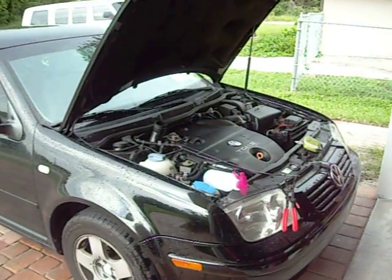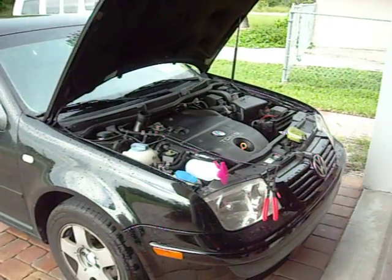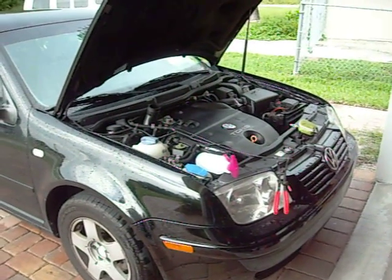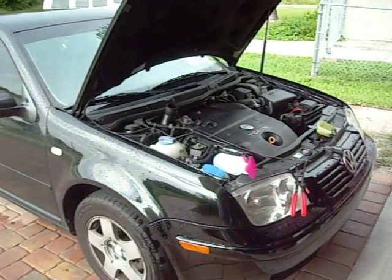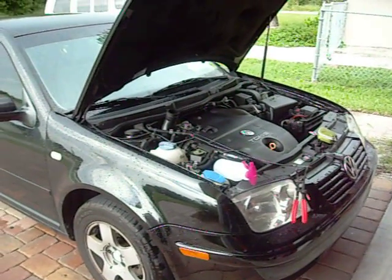Hopefully you guys will find this useful. Like I said, it made a difference in the idling of my car. I haven't noticed any increases in power per se, but I definitely noticed a much smoother running engine overall.